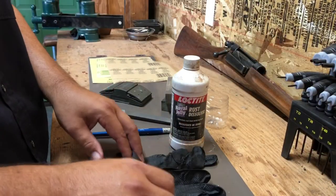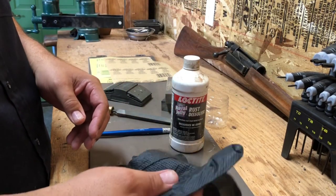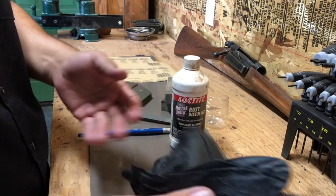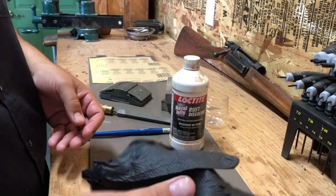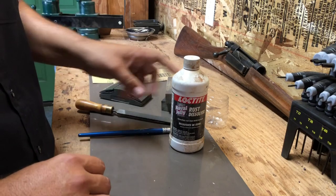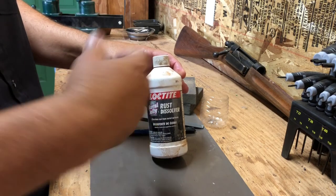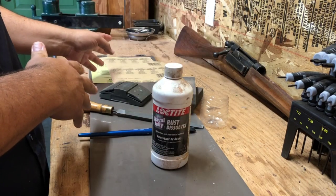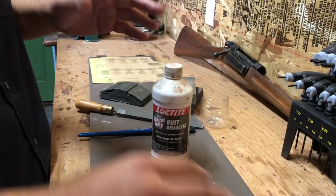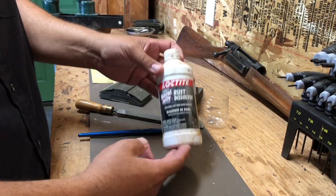Pretty much anything I do — whether I'm chambering, working on my mill, anything like that — I'm always wearing these machine shop gloves. You can buy them by the box; they're totally inexpensive. Get the good grade ones that won't fall apart on you. So the first thing you're going to need for stripping the finish off your barrel: it's a process, and you can sand the finish off, but when you do that you're introducing scratches into the barrel that you'll have to get out later. I like to use naval jelly.